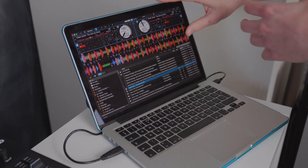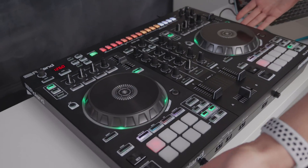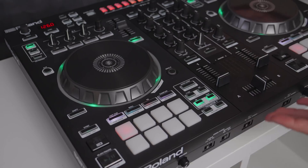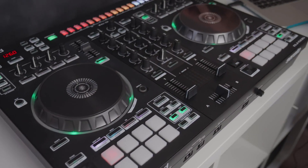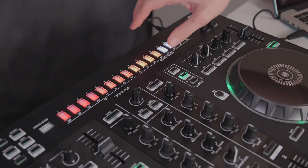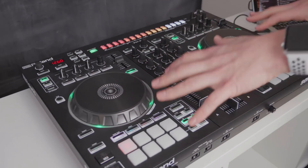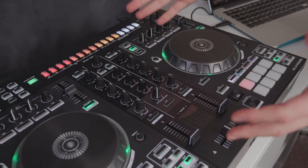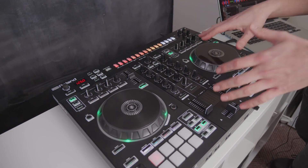If you decide you want to make a bigger investment initially, then you could look at something like the Roland DJ 505. This is the next controller up in the Roland series of Serato controllers and, as you can tell, it's just a bit bigger. We've got slightly bigger tempo adjusts and some really amazing music production features such as a step sequencer to incorporate live drums and live sampling into your DJ sets. Best of all, it comes with the Serato DJ Pro license, so there's no need to buy that separately like with the Roland DJ 202.